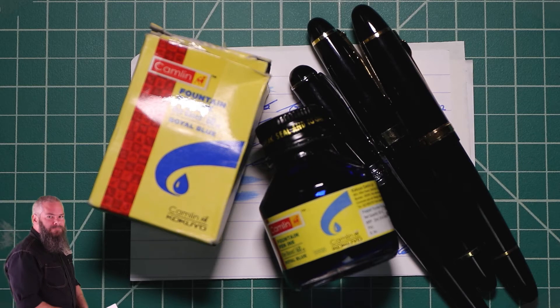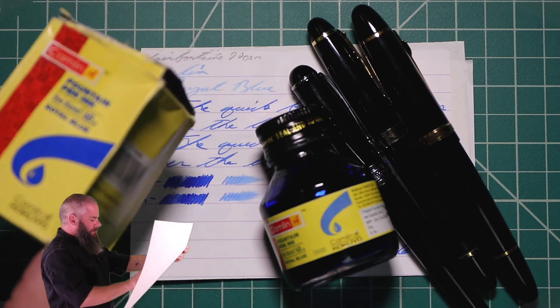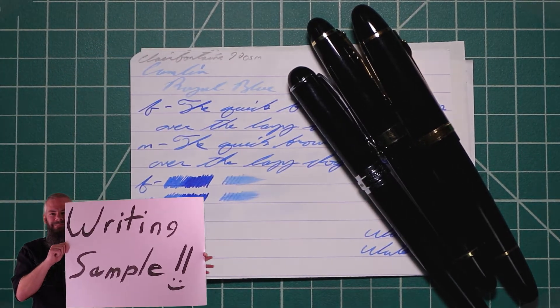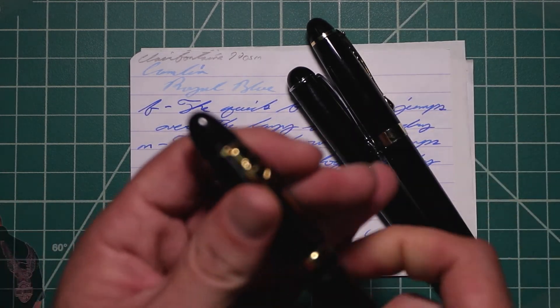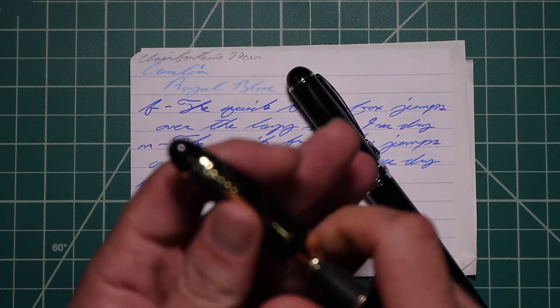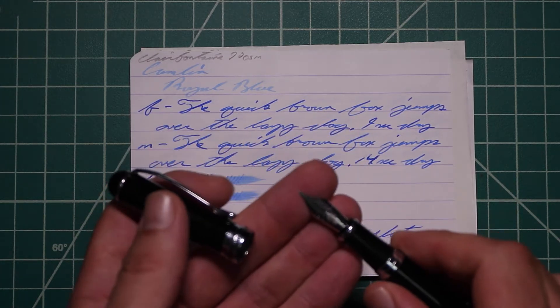This first writing sample is done with a standard set of paper: Clairfontaine, Tomoe River, and Rhodia paper. Now there are additional writing samples that will occur later. I think the only way to really get this ink is in bottle form, and if you purchase it, it comes in a box that looks like this, which contains a bottle that looks like this. To keep my writing samples consistent, I use a Jinhao 159 with a Goulet 1.1 stub, a Jinhao X450 with a Goulet medium, and a Jinhao X750 with a Goulet extra fine.